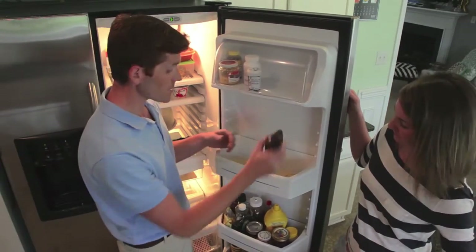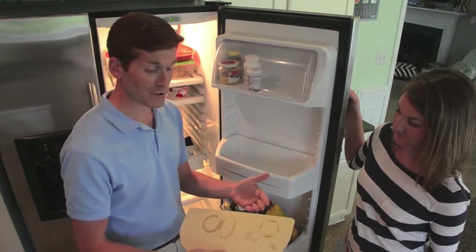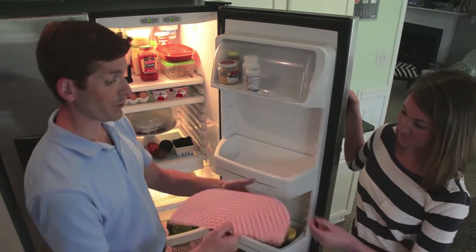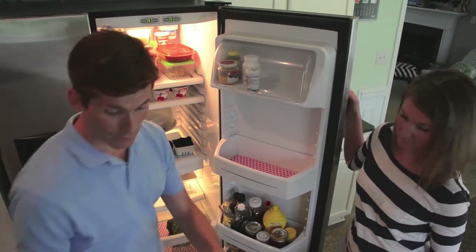I'm simply just going to take these condiments out. You can see how the Fridge Coaster has absorbed that refrigerator grime. We're left with a clean bin, and we're going to replace it with another Fridge Coaster.